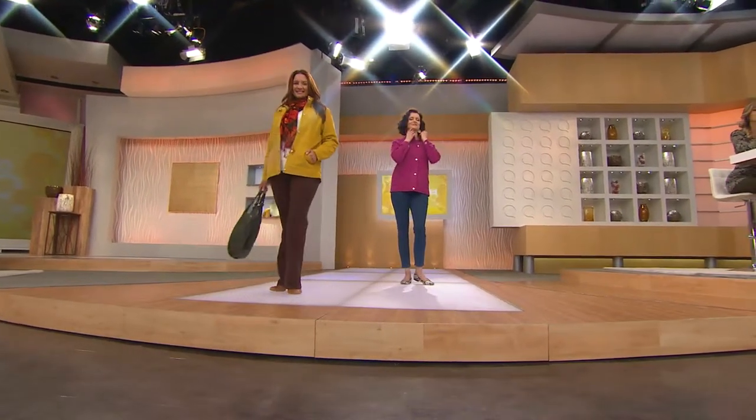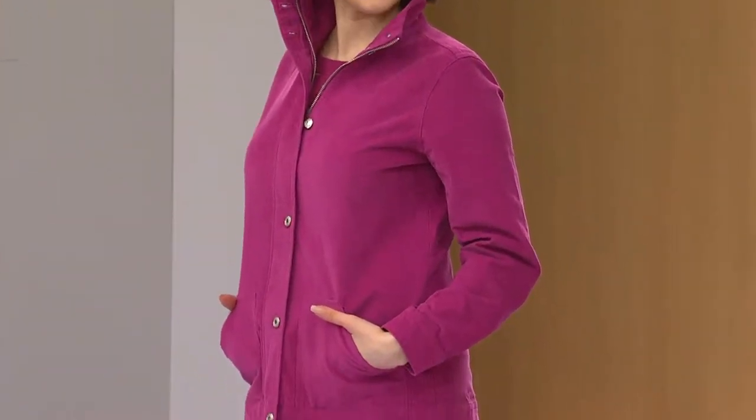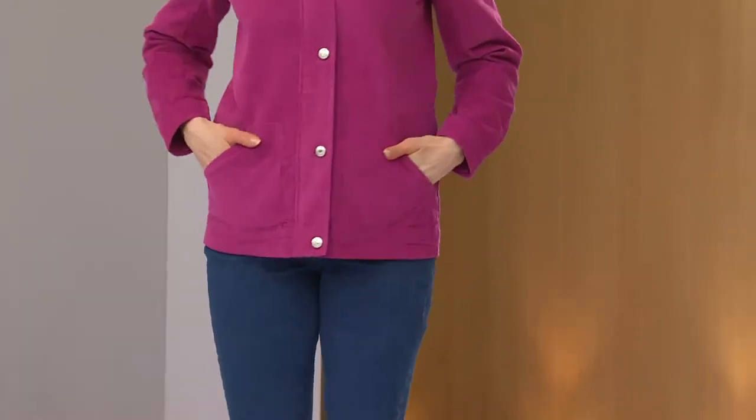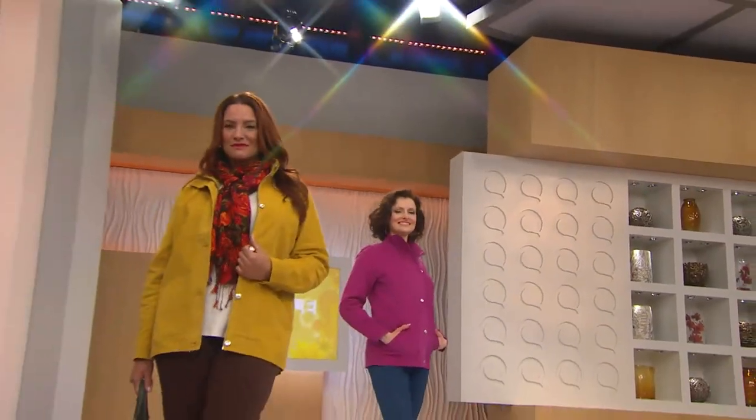As you're looking at it on the ladies, you can see Colleen is wearing it for you in the winter berry. Sizes on this jacket are extra extra small through 3X. It's less than $50. Denim & Company, ladies — I hope you're paying attention because this is new and this is the look we love from Denim & Company.